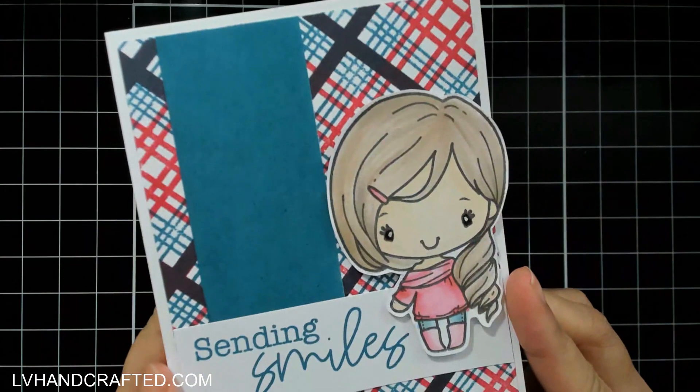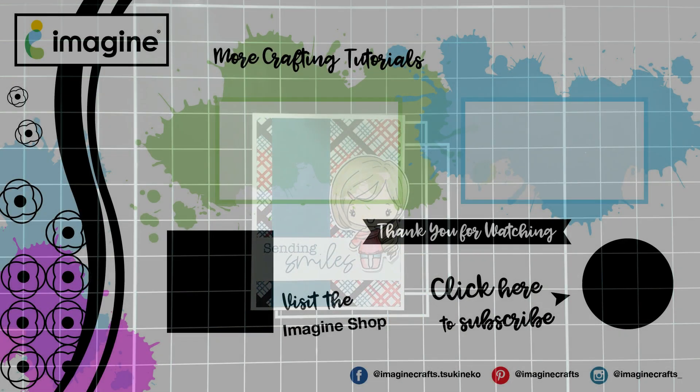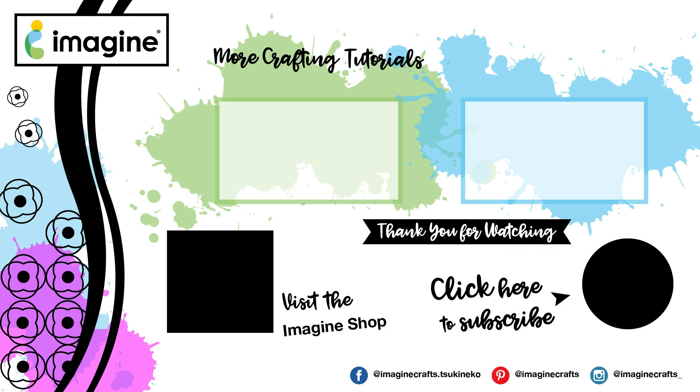You can see how cute she is and how her outfit really perfectly matches that plaid background we stamped out. Thanks so much for joining me today — I hope you check out the Memento Dewdrop inks because you can really get a lot of mileage out of them. Until next time, happy crafting and have a fabulous day!